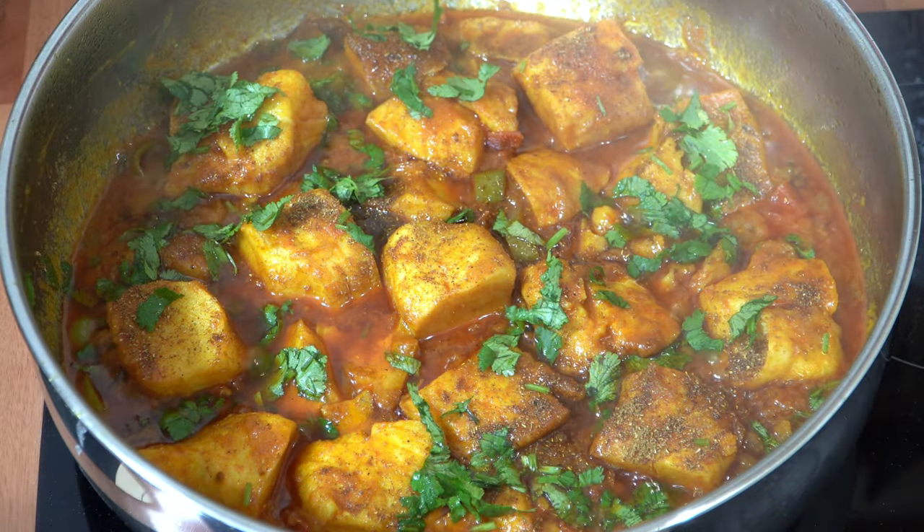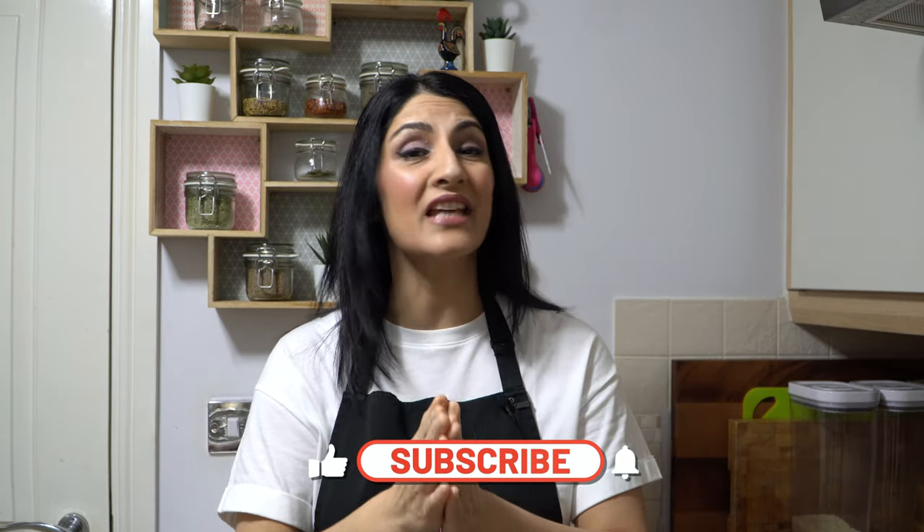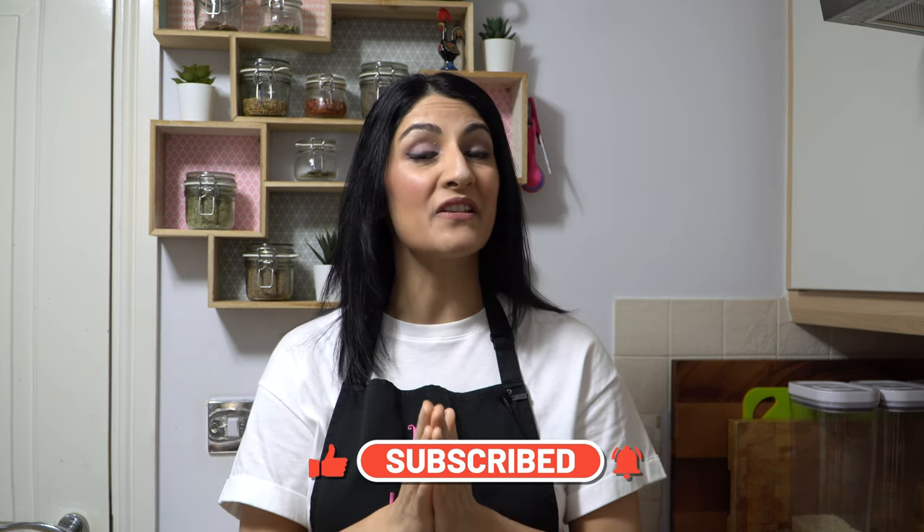Hey guys it's Shamsa and welcome back to my little kitchen. Today's recipe is straight out of my mum's kitchen to you guys. I'm going to share with you her recipe for fish curry, one of the most tastiest curries ever. Simple ingredients, simple cooking, nothing fancy and a fantastic product at the end. So let's run through what we need to make my mum's fish curry and then we'll start cooking.